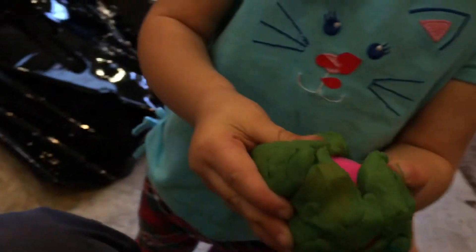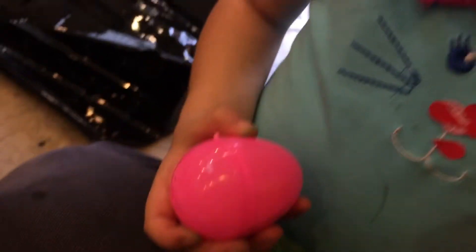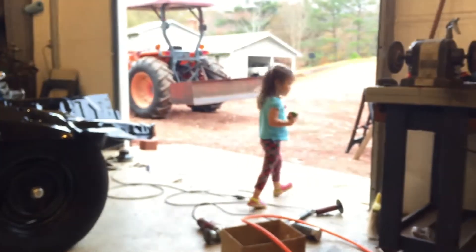I got a prize egg! What's inside? It's an egg — and inside is some Play-Doh! Oh nice, it's a Play-Doh mold. What is that, pickles? Make me another one. My mom is going to wrap the Play-Doh up. I love you.